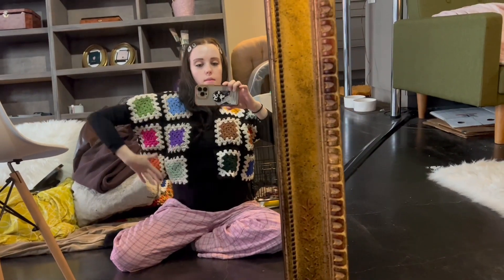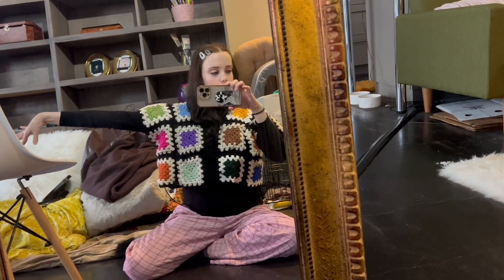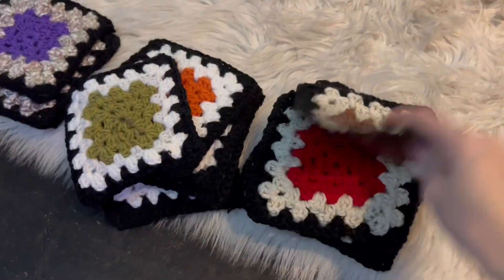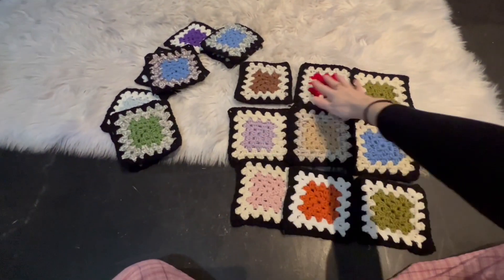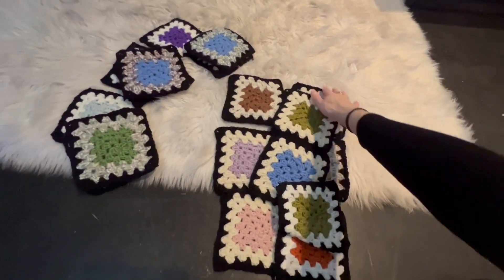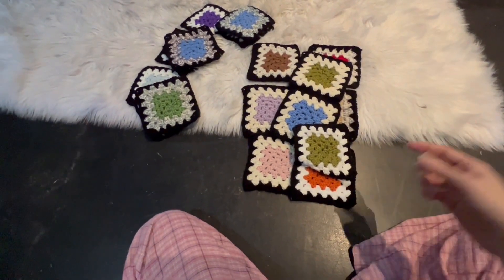We have the panels attached to the back, so we have this little vest, and now all we have to do is the arms. I have my squares over here and I'm going to pick the colors out — we're going to do nine total. After you put all of this together, we will fold it in half and attach it to be like an arm. Then we'll just have to attach around the arm hole. Make sure that you're doing all of this work inside out so that the seam is on the inside.